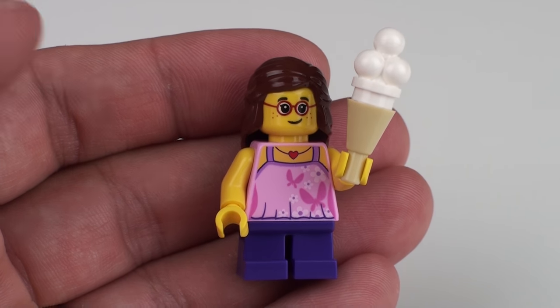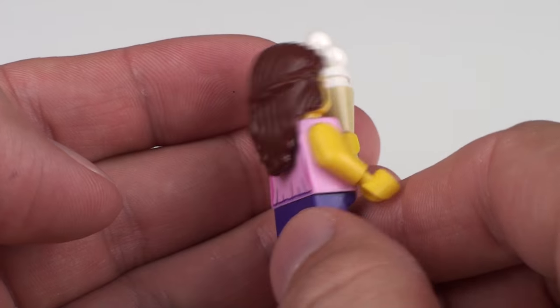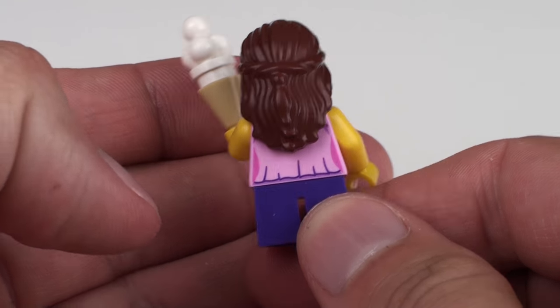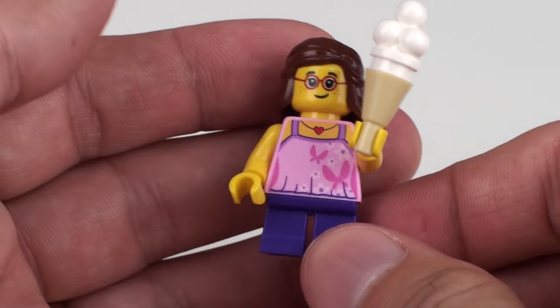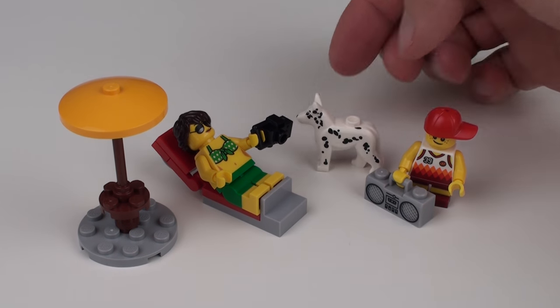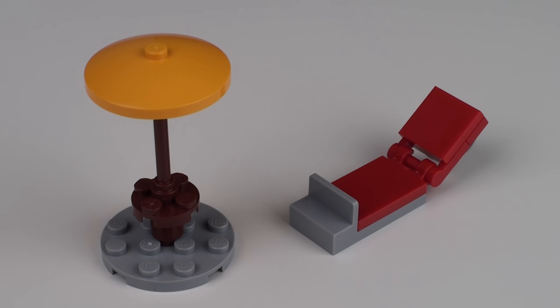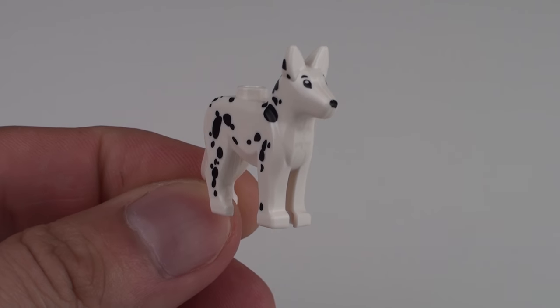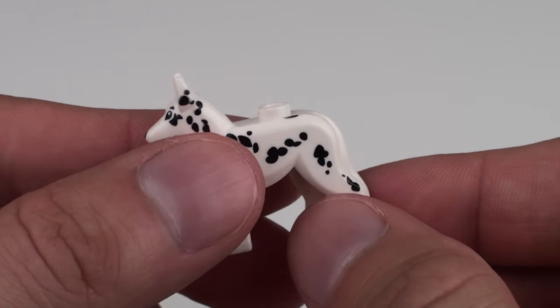Finally we have our bespectacled little girl with a beautiful printed top with butterflies and a little necklace around her neck with a love heart. She has little purple pants and a little more printing on the flouncy top towards the back. We've got one of these hair elements with the braiding around the back, which are always very nice — she's just a very cute, very nice little minifigure. Even dogs like coming to the beach — this is a great little dog element with the Dalmatian printing, very nice to see. And then we've got mom and the little kid enjoying their time at the beach — the lounger and the umbrella are very simple builds and you probably already have the parts in your own collection.